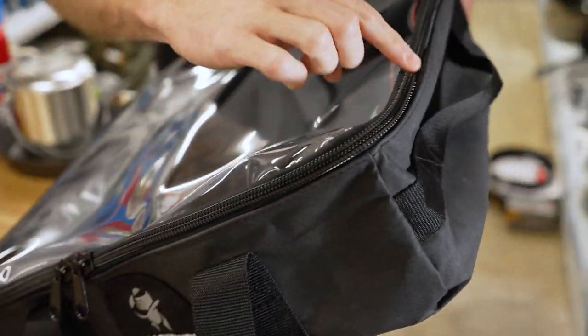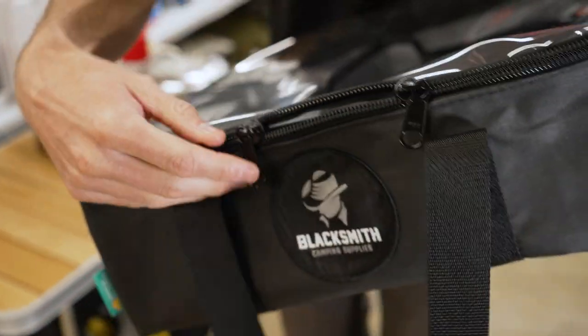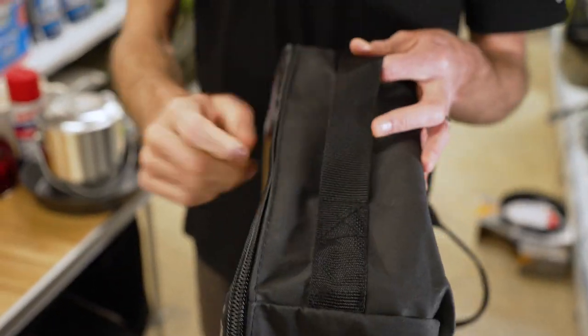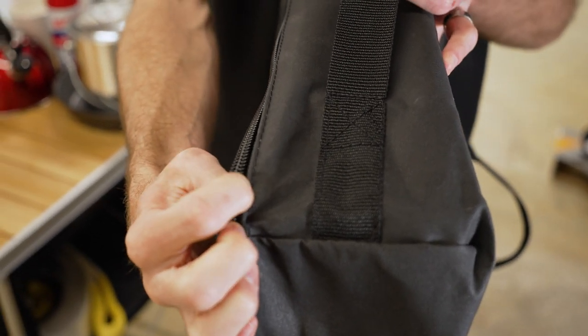Quality components are used to put it together as well. There are four YKK zips that run all the way around — single zips with two zip pulls on each — so you can unzip and zip it up from either side. It's all put together with a high quality coarse spun poly cotton thread.